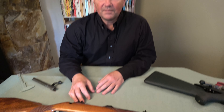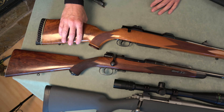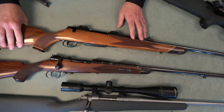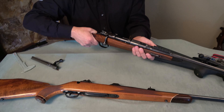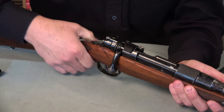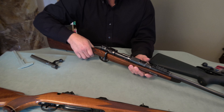The way they lock is distinct. Some of you may be familiar with them, and the story of the Sauer 80 and 90 actually begins with the Mauser 98, which is kind of the standard that all guns have to measure up to.